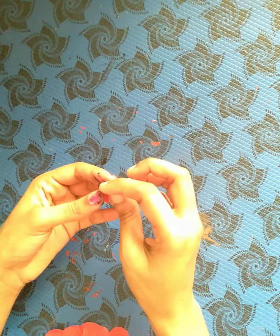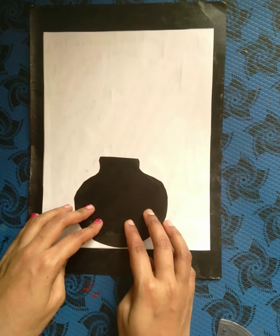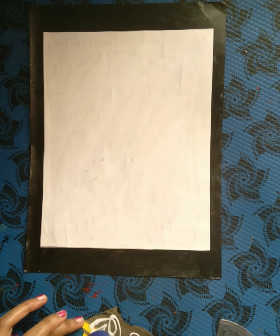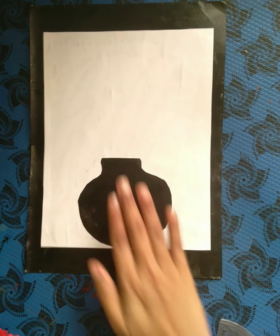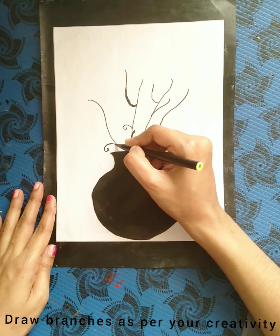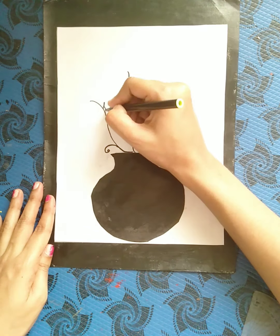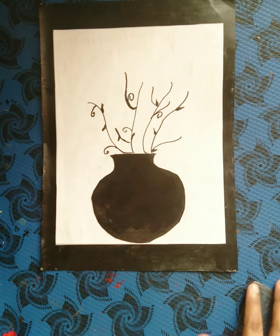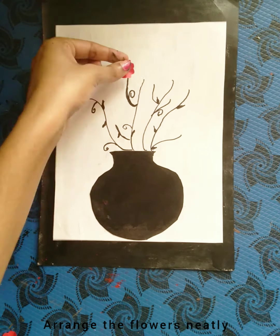Now we are ready. I put black paint in my book. Let's put the light on the center. Let's get started and take a look at the next step.